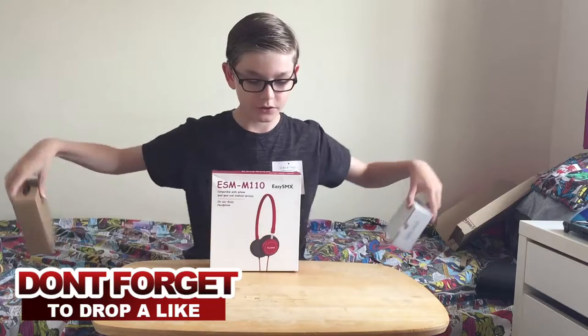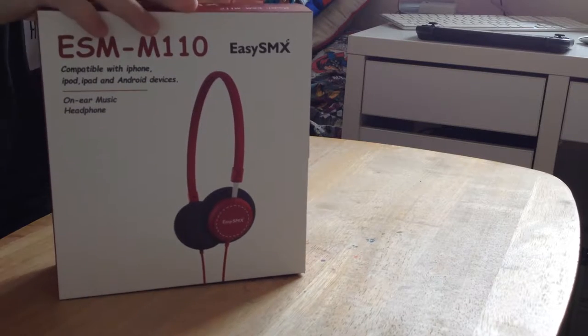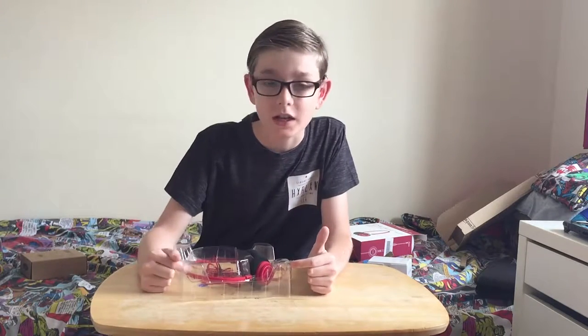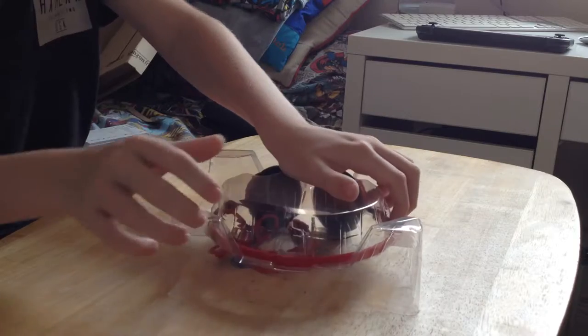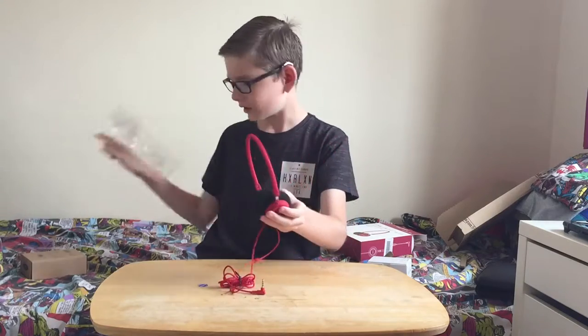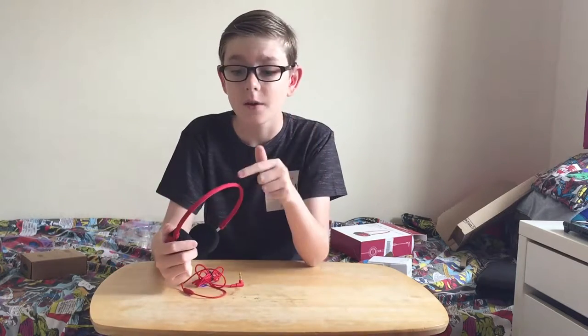I'm going to start off with the ESM M100. This is a pair of headphones that I have already tested out. These may be a cheap pair of headphones but they have one of the best sound quality I have heard in a pair of headphones for a really long time. I've not been paid or told to say anything good about this — they honestly do have one of the best sound qualities. The bass is absolutely incredible, it doesn't override anything, it's perfectly balanced. Make sure you check them out because they have a brilliant sound quality.